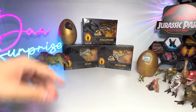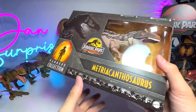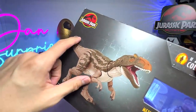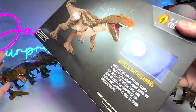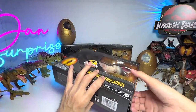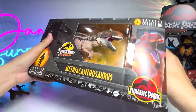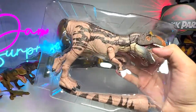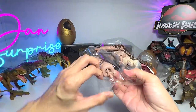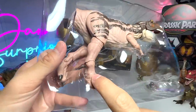Let's begin the video by taking a look at the Metriacanthosaurus first. Metriacanthosaurus was basically found in the very first Jurassic Park movie, not as a dinosaur but as an embryo. I've actually cut a little slit here to remove the tape so we can get the figure out very easily. Let's get the tail out first - I don't think the tail is tied to the box, but we do have to remove the little strings.